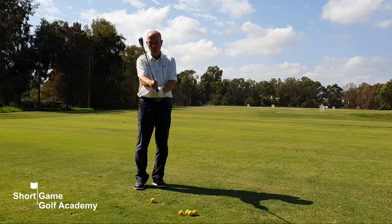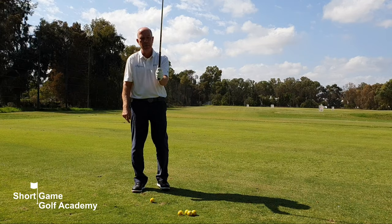A very simple drill to help you improve your strike on the golf ball is what we call the split-handed grip drill.